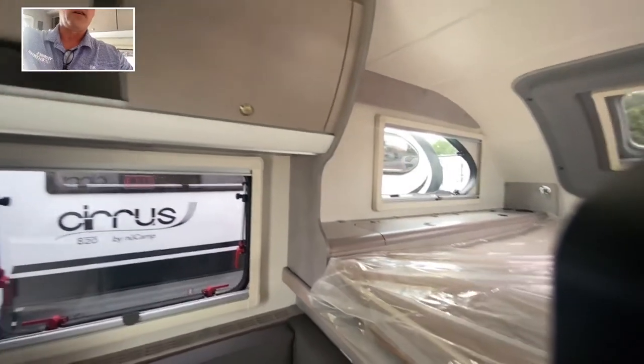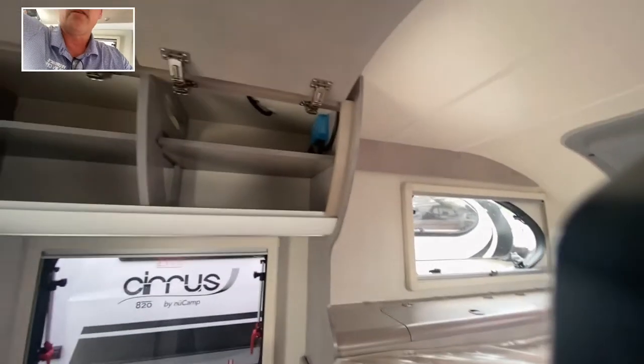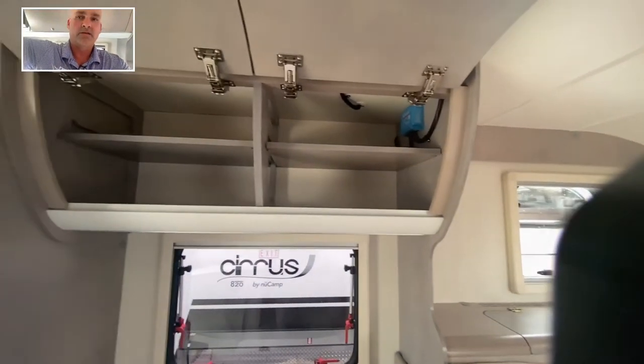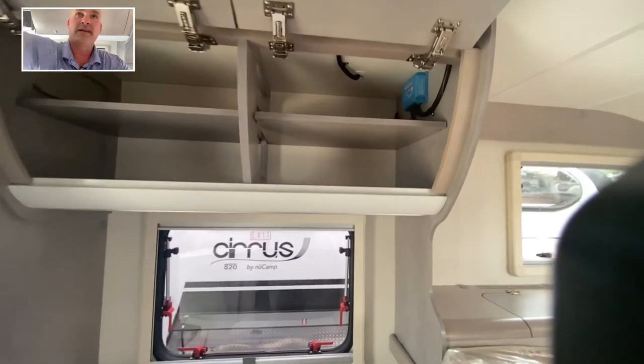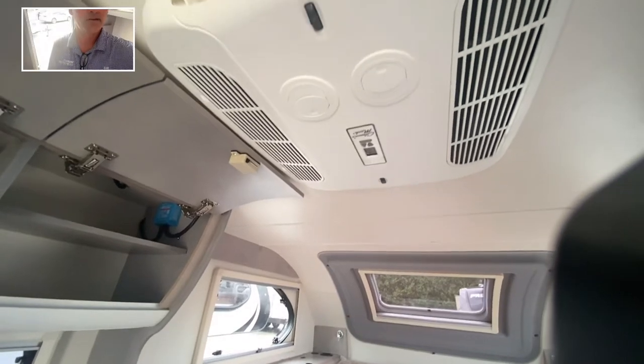The water heater itself is also heated by that Aldi system. There's good storage up in front for a little 620, right by the dinette, which we love. It does come with the AC — a roof-mounted AC right there as well.